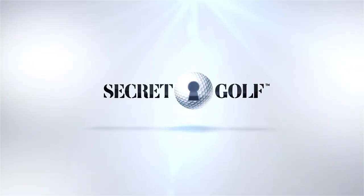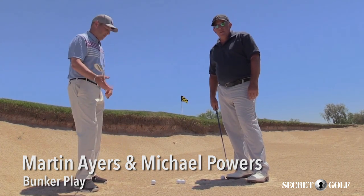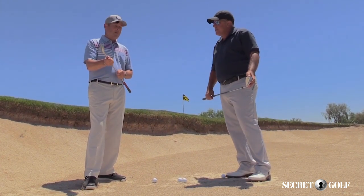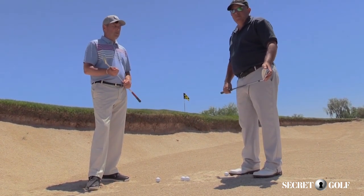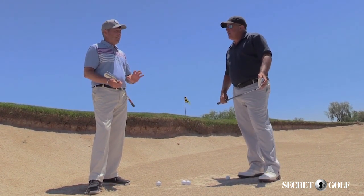Here in the bunker, we're going to strike the sand and then the sand's going to shoot into the ball — that's what makes the ball get out of the bunker. Because we don't make club face to ball contact, direct contact, like we do when we're playing from the turf, it doesn't work exactly the same way. The direction the ball goes is more influenced by the sand.